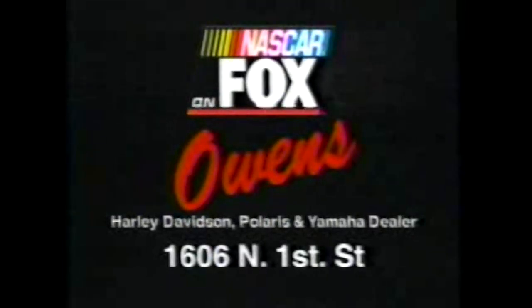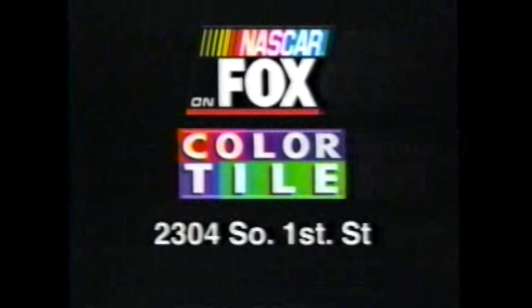This weekend's NASCAR Racing is sponsored in part by Owens Harley-Davidson Polaris and Yamaha dealer, and by ColorTile.